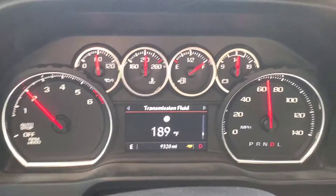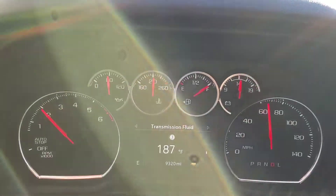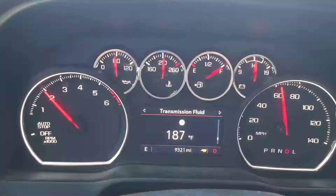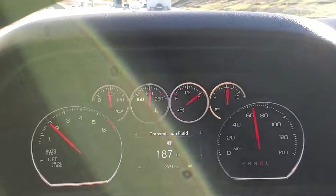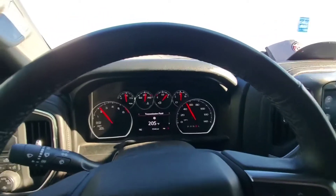Look at the temperature on the transmission — it's at 187, and the motor is at 210 right now. We're going up and down little hills, nothing big. We're on top of the 210 right now and we're gonna hit the 15, so I'll check in with you guys then.